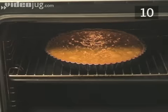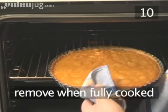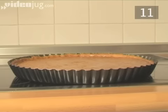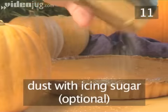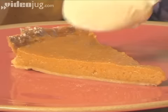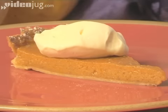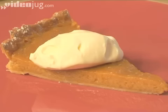Step 10. Remove from the oven. When the pie is fully cooked and turned a deep orange, remove it from the oven and allow it to cool and set. Step 11. Serve. When the pie has cooled, slice and serve. You can dust it with icing sugar and enjoy it warm or cold with a dollop of whipped cream. And that is how to make pumpkin pie the Videojug way.